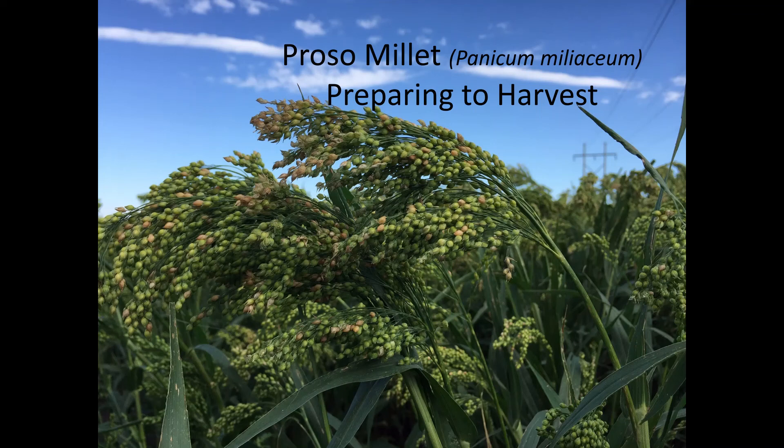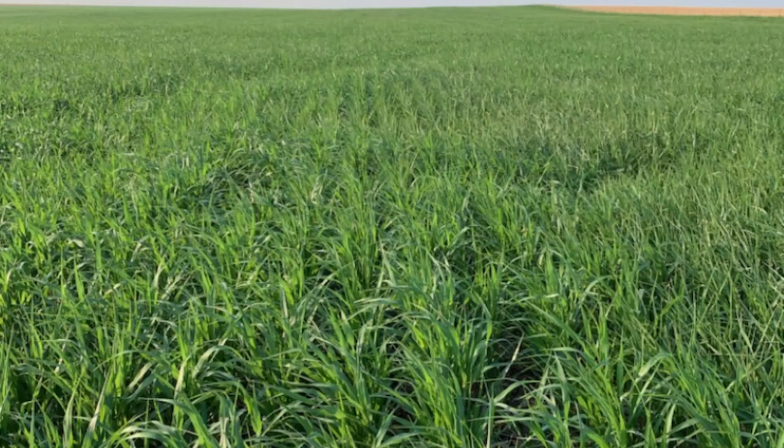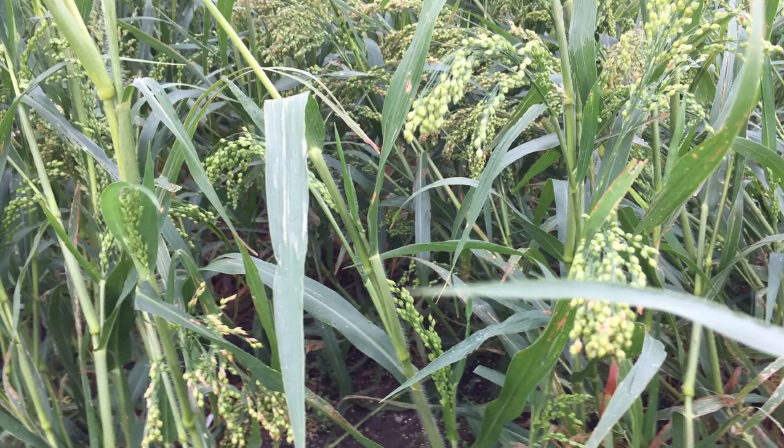This is Gary Whitgriffe, an international millet researcher and author of two books on production and marketing of proso, that is common millet. Proso millet is an annual, short-season, drought-tolerant, multi-headed, small-seeded, gluten-free cereal grain.